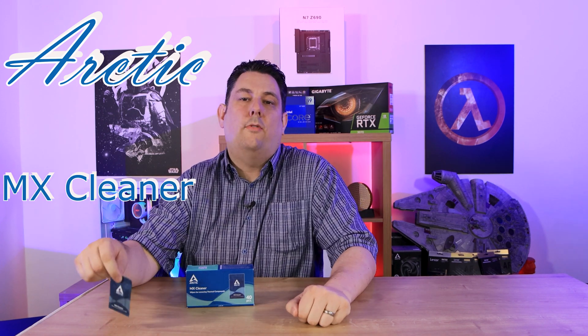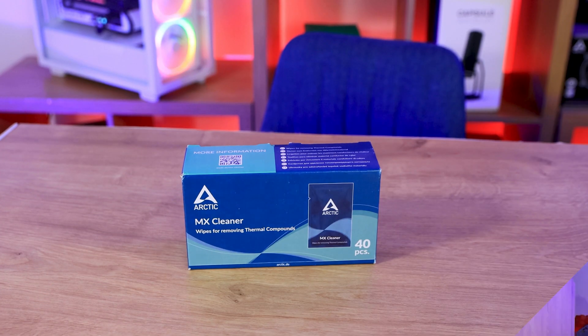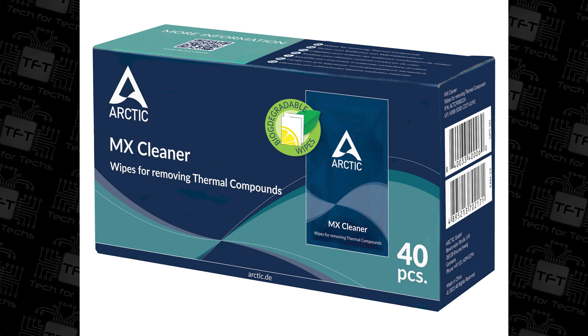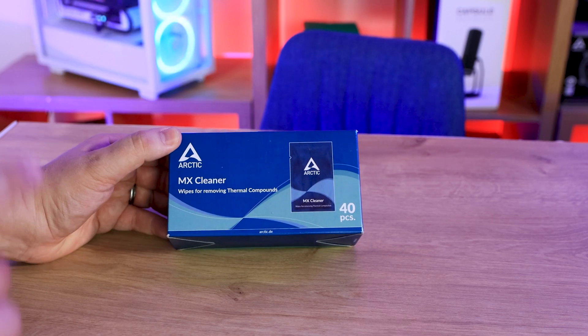Okay, all you messy geeks out there, we've got a product just for you — and no, it's not a condom. Let's have a quick look at the box: it says Arctic MX Cleaner Wipes for removing thermal compound, and there are 40 packets of thermal wipes — not condoms, don't get mixed up, they do look like it but they're not.